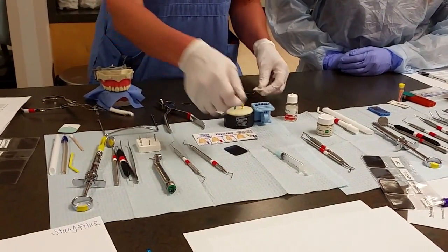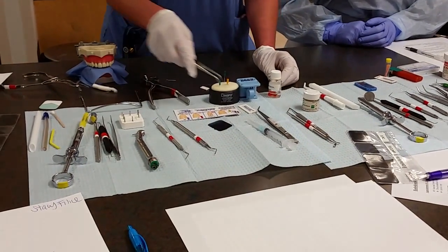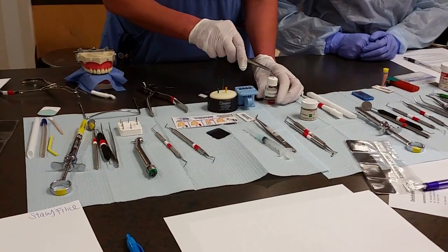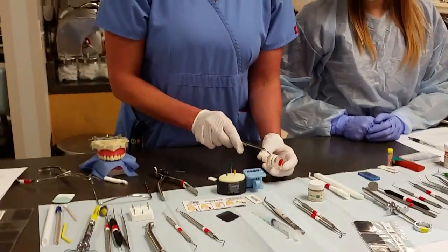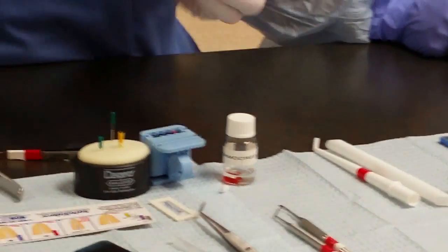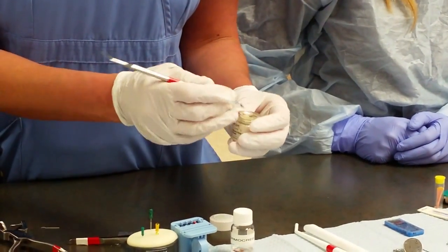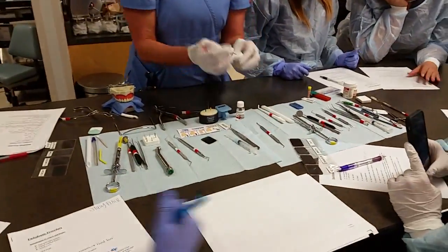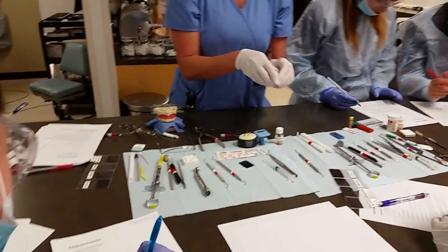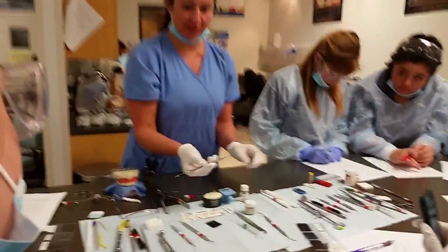We keep handing paper points to the dentist until the canal is dry. Once dry, this first procedure is called the open and drain. We then place formocresol — a medication that kills any infection inside the tooth — into the canal. We then use the Glick instrument and place Cavit, a temporary material, on top of the tooth using either the Glick instrument or the beaver tail and a condenser.